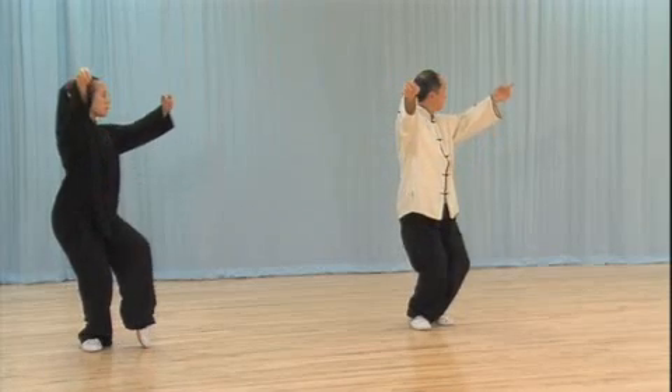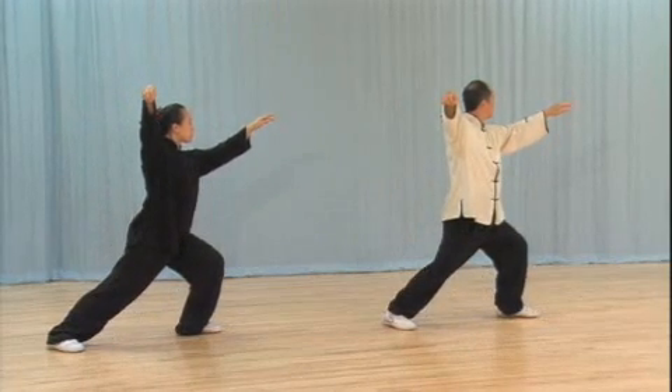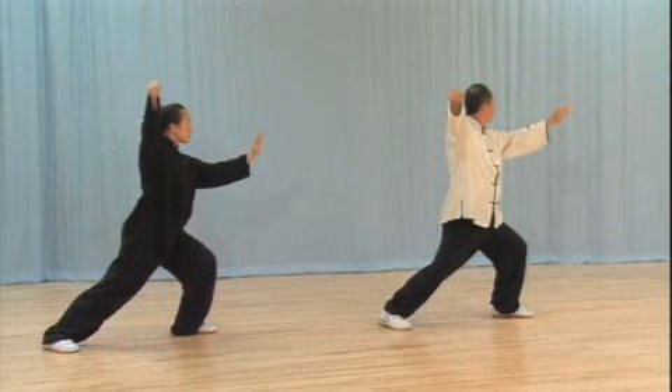Once you have a basic understanding of these universal principles, you may use them to devise further applications for every movement, no matter which style of Taiji you practice.